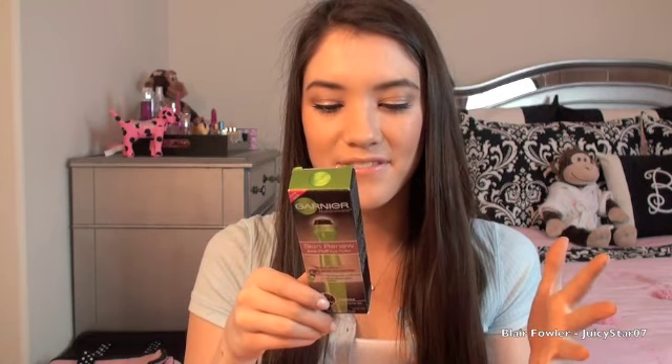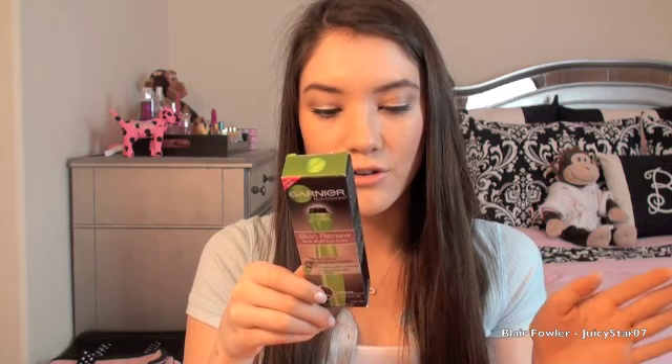Another product I got for under-eye circles is the Garnier Skin Renew Anti-Puff Eye Roller. My sister absolutely swears by this — she uses it every day, sometimes twice a day. It contains caffeine and claims to instantly make your eyes look renewed and refreshed, decrease under-eye puffiness after one week, and with continued use keep dark circles minimized. You gently roll it under the eye from the inner corner to the outer corner one to two times.